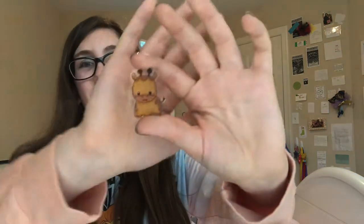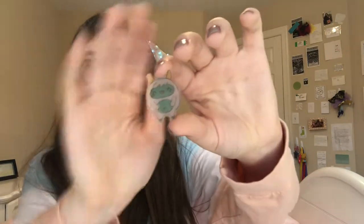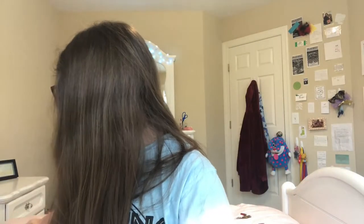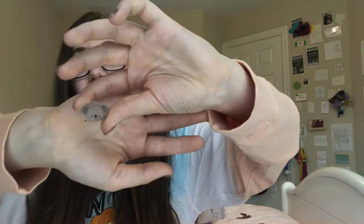A giraffe — I really like this one. A fox, a llama, a sloth, a koala, and finally a chicken head.